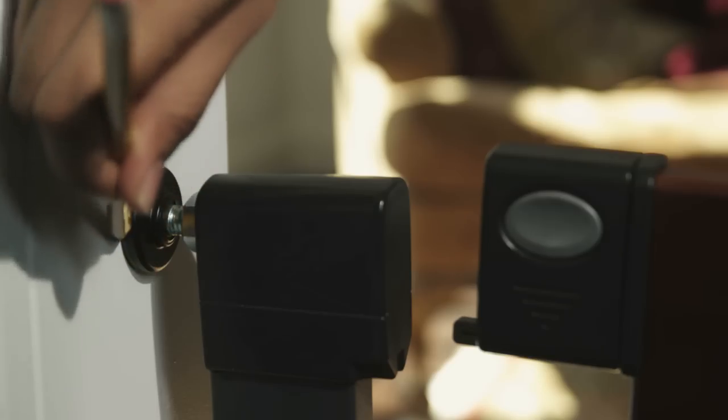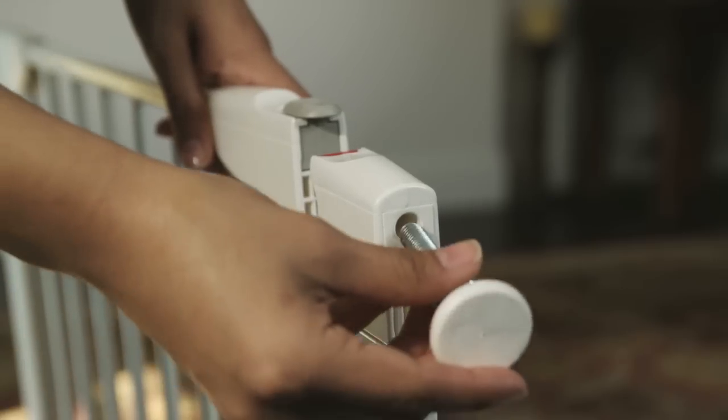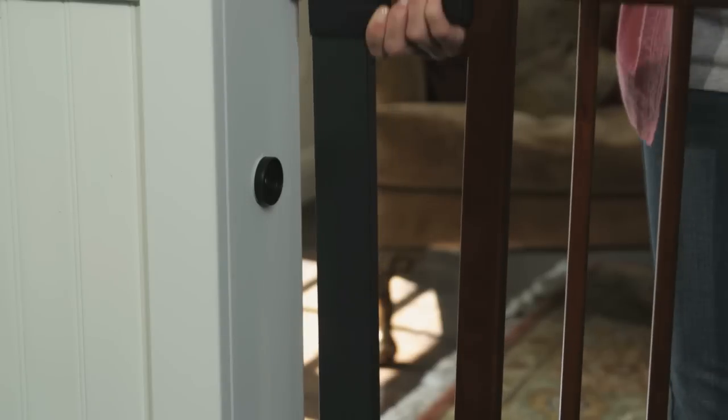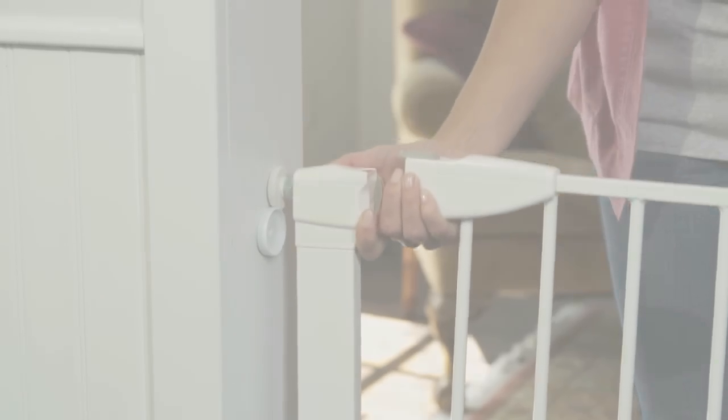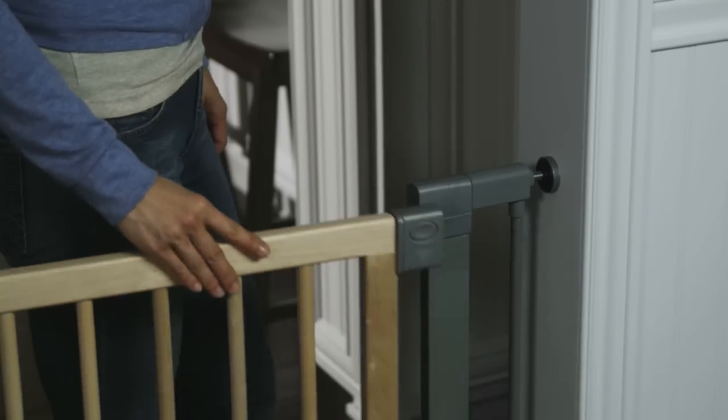Adding extensions to your pressure mount safety gate is quick and easy. This video will illustrate some of the basic steps to installing extensions on any pressure mount gate. Before you begin, please refer to your manual for complete instructions on correctly installing your extensions.